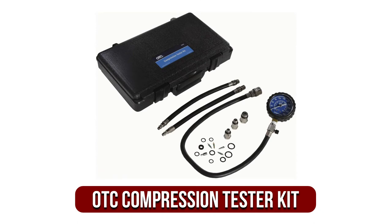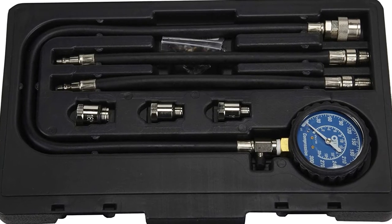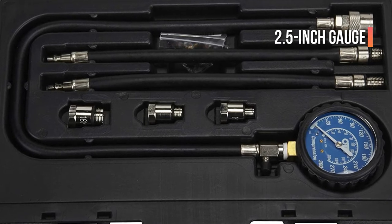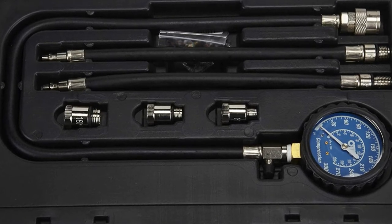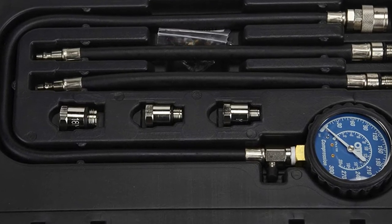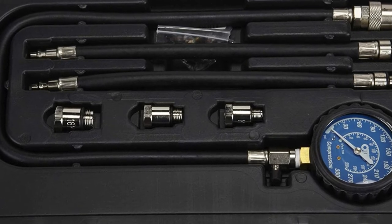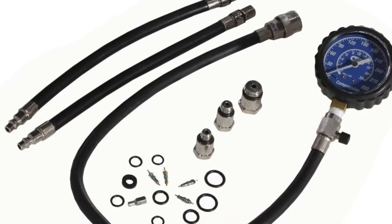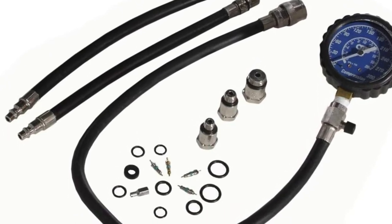At number 3 on our list is the OTC Compression Tester Kit. From OTC comes a near-professional-looking compression tester that promises to let you diagnose performance problems in almost any type of gasoline-powered vehicle or device. OTC's pressure tester is a 2.5-inch gauge that can read from 0 to 300 psi and 0 to 2100 kilopascals. To protect the gauge's delicate components, there is a pressure release valve as well as a rubber boot.